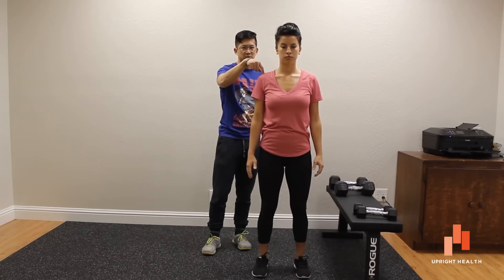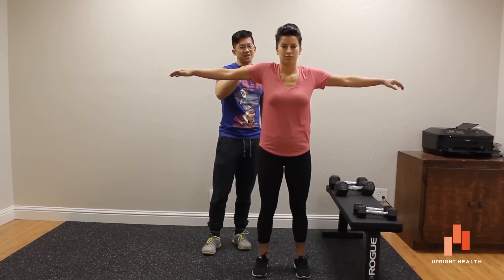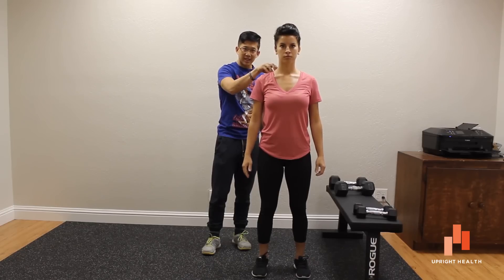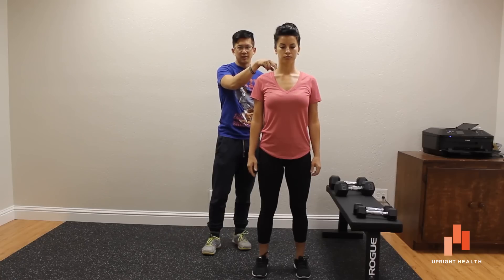Shrugging starts leading to premature impingement in the shoulder as they come up — the supraspinatus can feel like it's getting pinched, all kinds of things can go wrong. So what we need to pay attention to here is basically getting these muscles — we're talking about upper traps, we're talking about levator scapula — to stop being so over-involved.